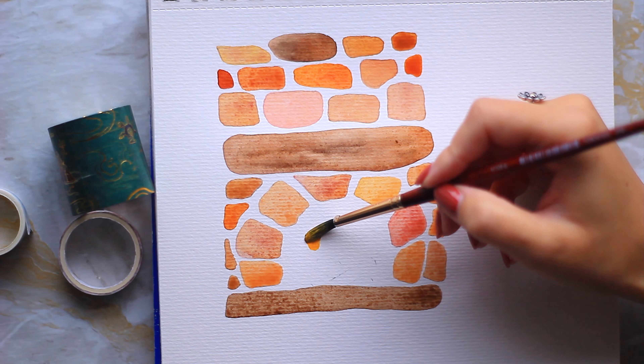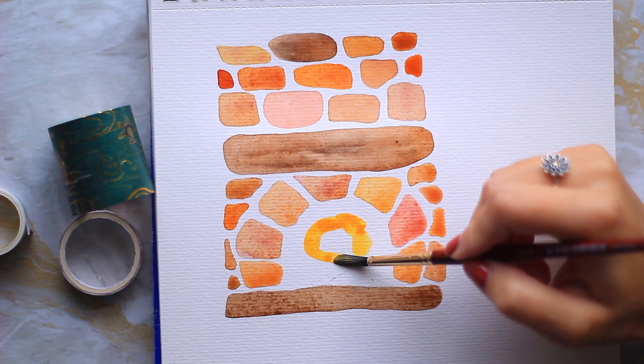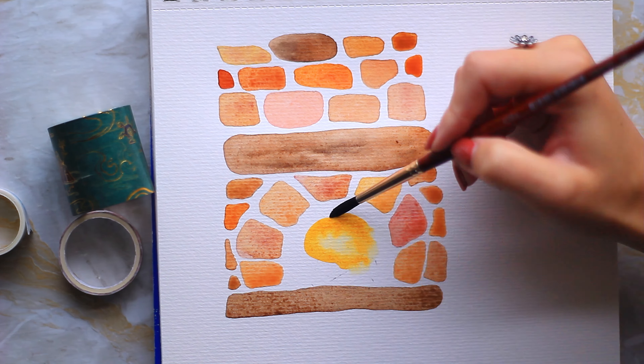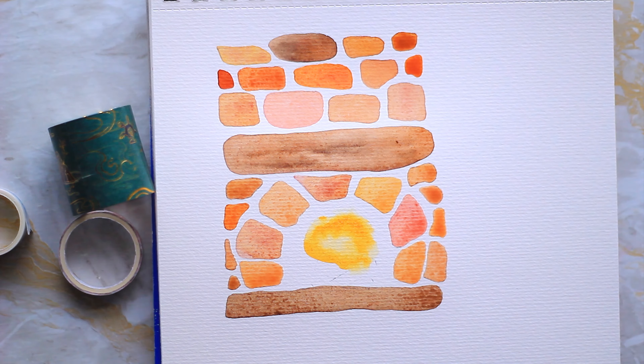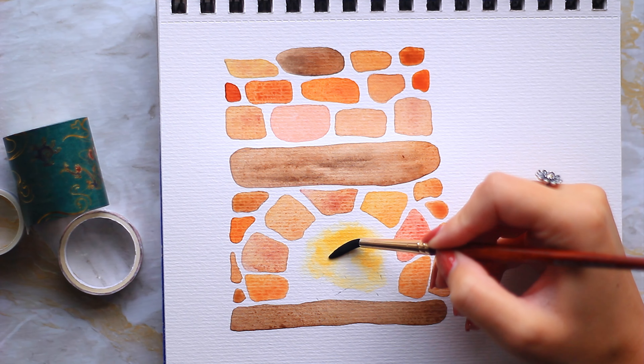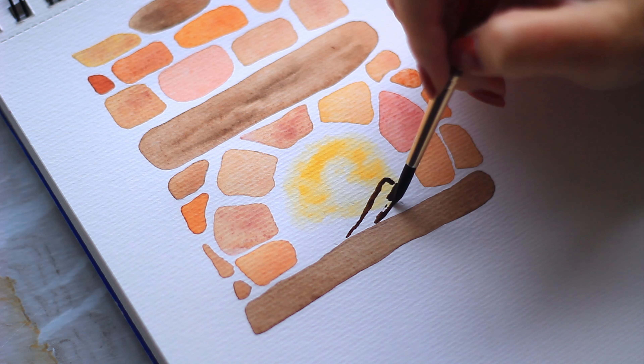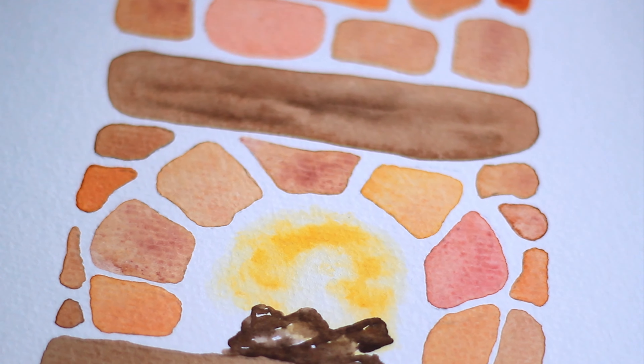Once the wood and bricks are complete, we're going to move on to the fire. Fire is light in the center and around the outside, so a good trick is to grab a nice orange-yellow shade and paint an arch over where the logs would be. Then dab your paintbrush dry and blend the paint around the inside and outside of the arch. Do a slight stippling motion — move the paint in slight circular motions — and you should end up with something that looks like a fire. Once dry, paint on the wood simply in brown leaving some white gaps, and that's the fireplace complete.